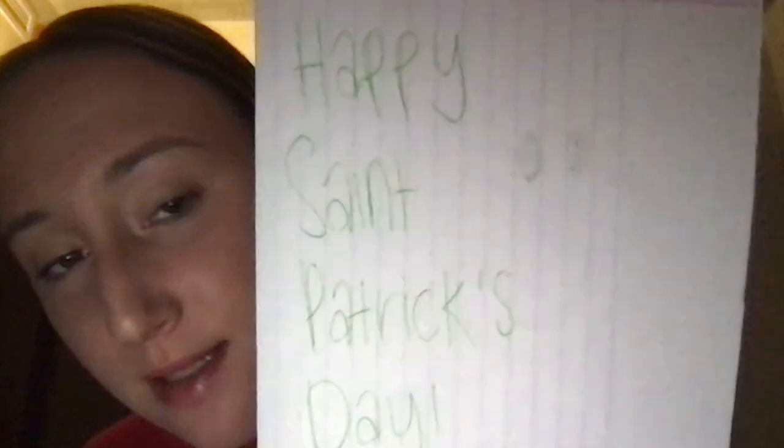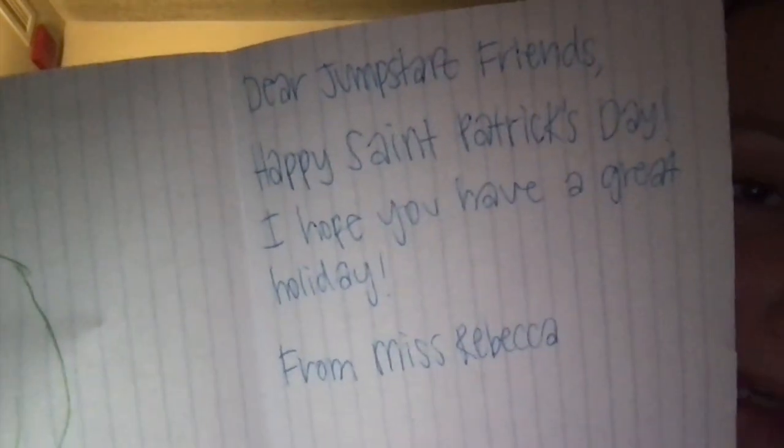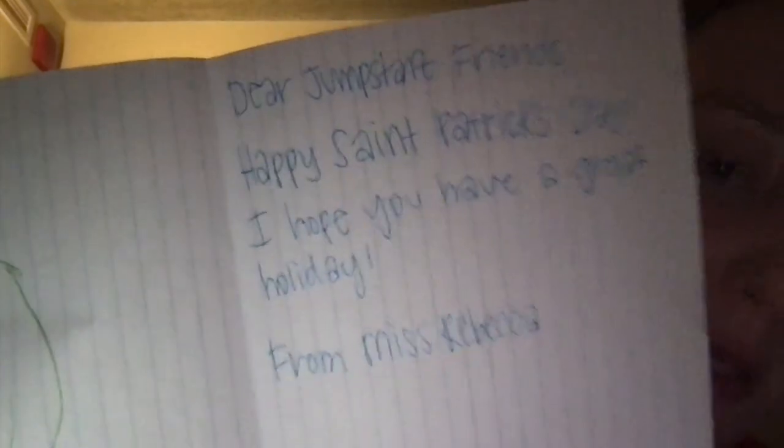You guys could do the same thing, or you could do it a little differently. I used green because green is the color of St. Patrick's Day. And then I open up the card, and on this side of the card I wrote a nice little note. I said, Dear Jumpstart Friends, Happy St. Patrick's Day. I hope you have a great holiday, from Miss Rebecca.